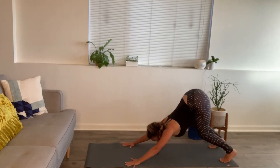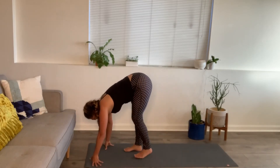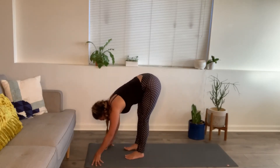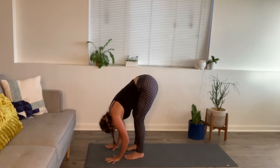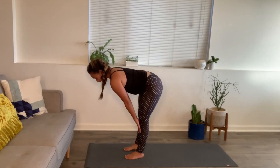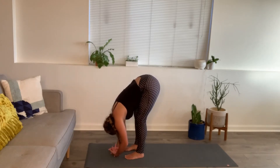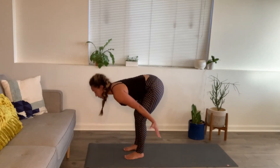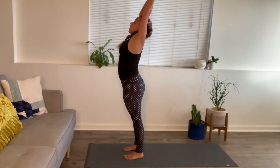Bend your knees. Look forward to the top of your mat and come on up. Feet hip-width — about two fists between the inner arches. Inhale for your halfway lift. Exhale, forward fold. Inhale, mountain pose — arms up near the biceps and ears. Hands to prayer.